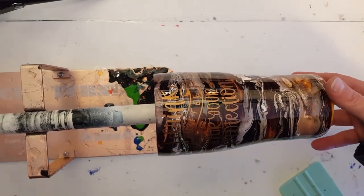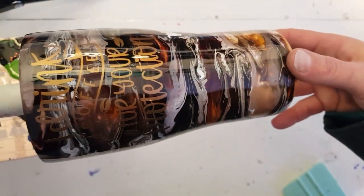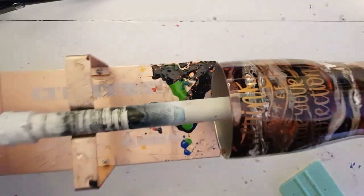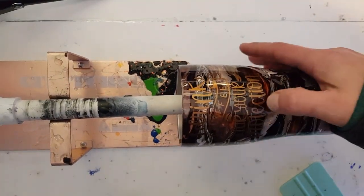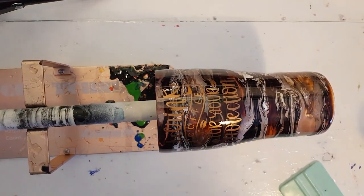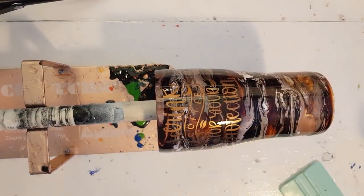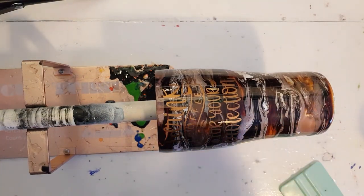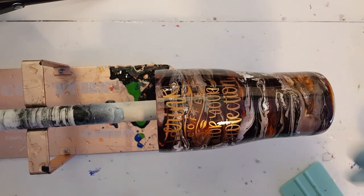I went with copper so it would just kind of blend into the color scheme. That's how it looks on there — cute, simple, and basic. This is just going to be ready to ship or go to retail, unless I end up keeping it.